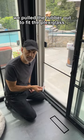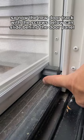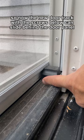We pulled the rubber out to fit the plexiglass and screwed the bottom flange to the frame. Now the new track with the screws below can slide by the door panel.